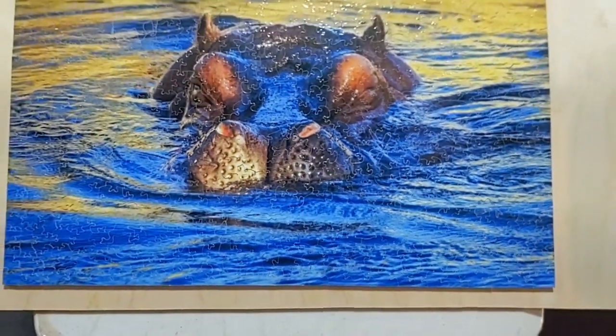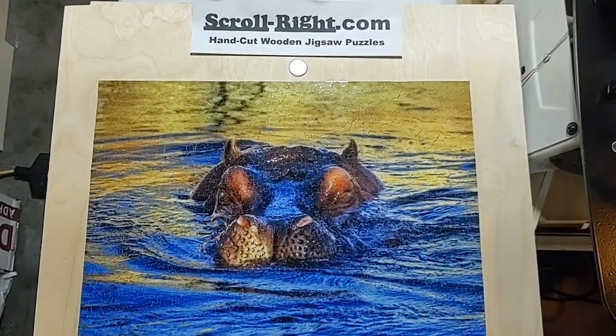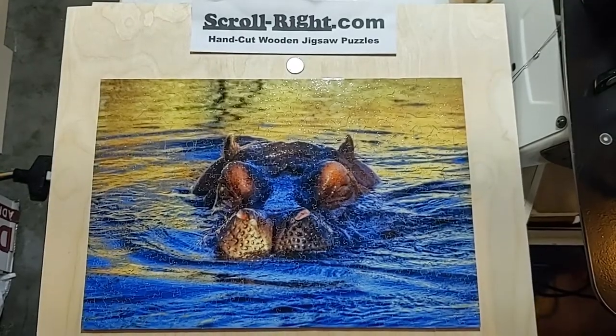So that is the front of it — I'll also show you the back. In the description I'll put how many pieces it is, because I'm going to have to take it apart to find out. Enjoy.